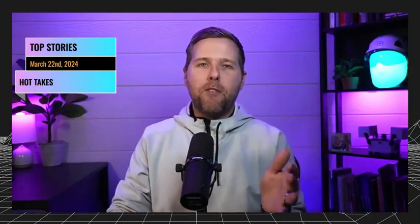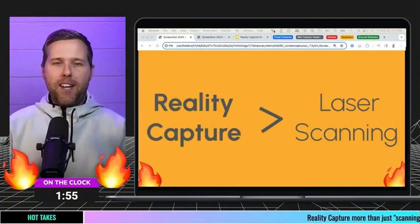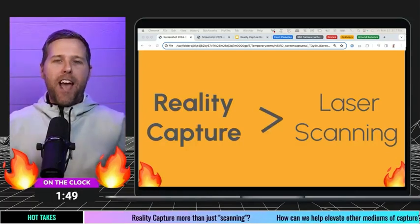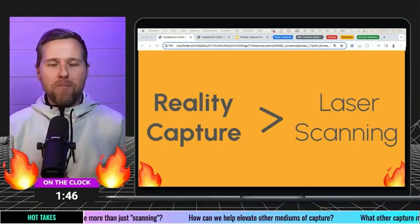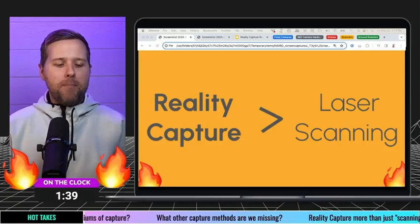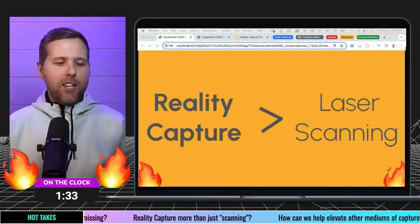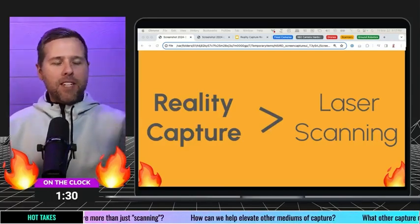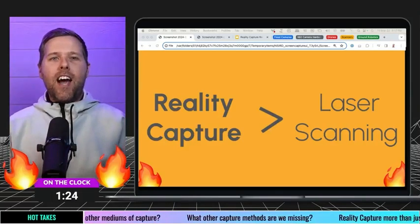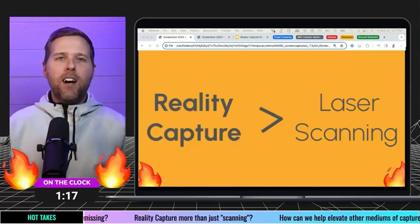The hot take that kind of bothers me a little bit — and I want to hear from folks down in the comments — is this idea of: is Reality Capture just laser scanning? I hear that all the time. Folks are like, 'oh yeah, Reality Capture, I laser scan.' I don't necessarily think that's true. I think we have an opportunity in these recaps to educate folks, and I really want to say: Reality Capture is greater than just laser scanning.